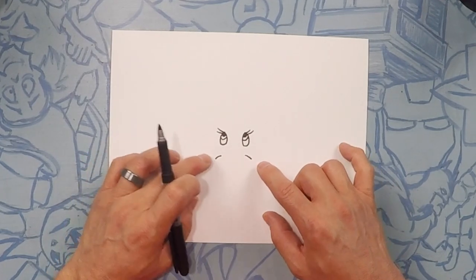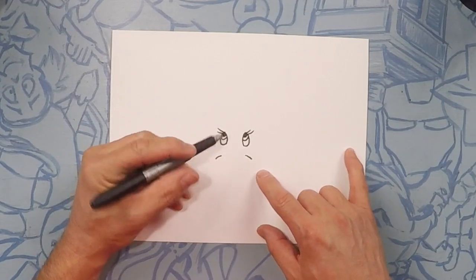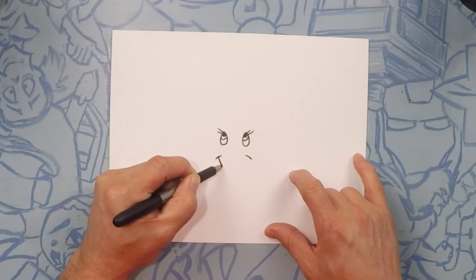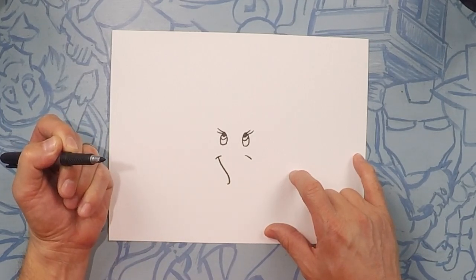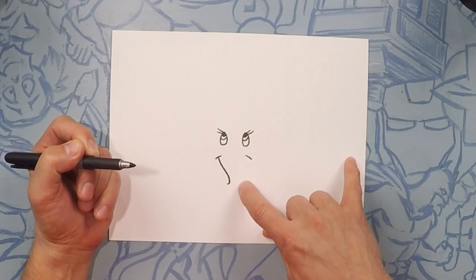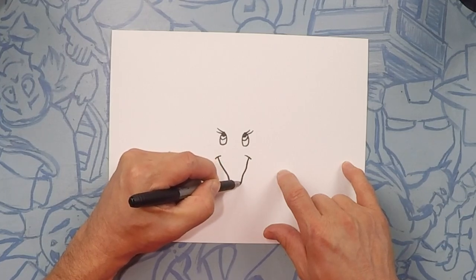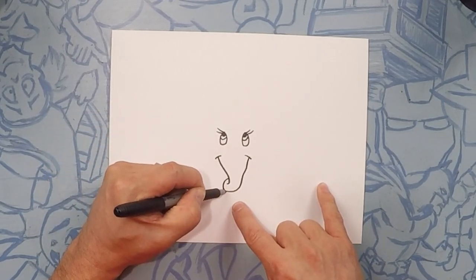Next we're going to do the trunk. The trunk is going to curve down and to the left. So let's go ahead and start here from the smile line — we're going to go in, down and do a little curve. This side is going to come down and curve underneath. Now on the end of the trunk we're going to do just a little half circle.